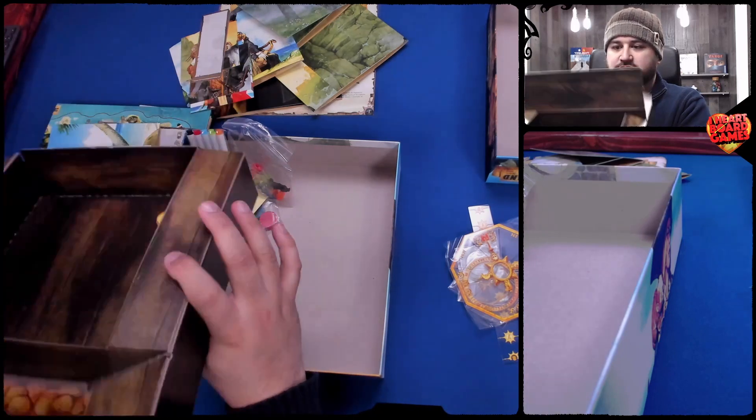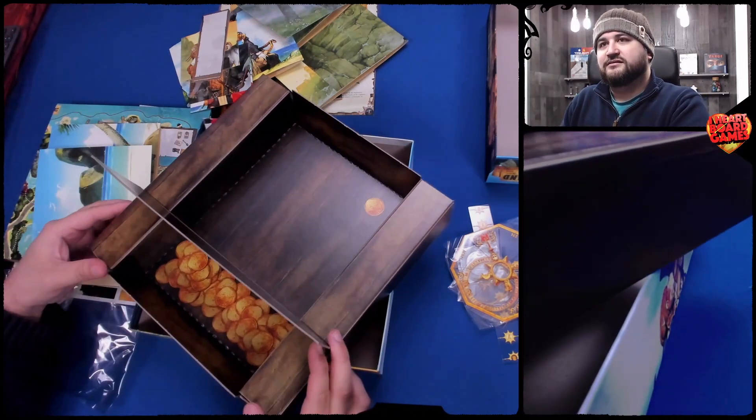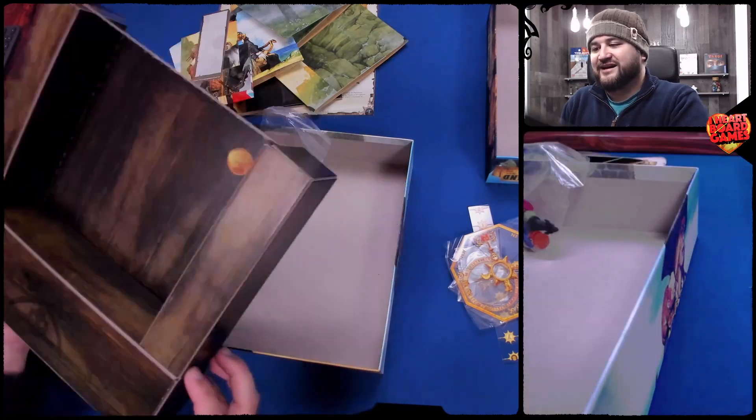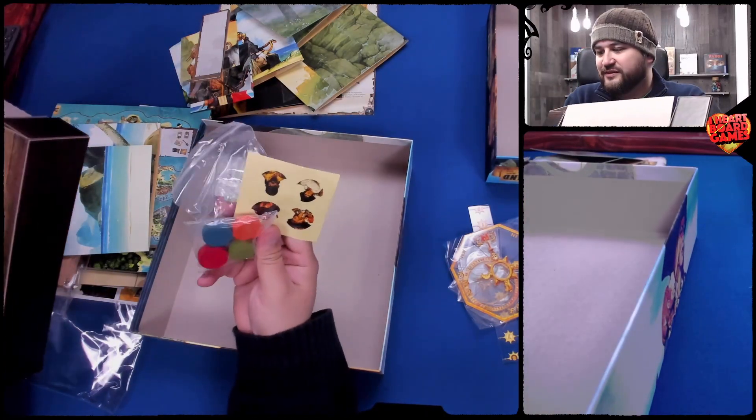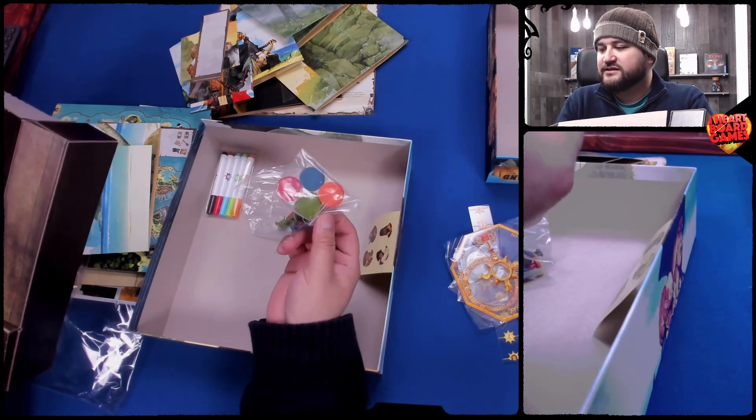And as we always do, let's look under this thing and see what treasures are below. There's some treasure — oh, look at that! This thing opens, so that's where they were hiding. Probably people would open that and be like, where's the other stuff? So we have some stickers here that probably go on these things.